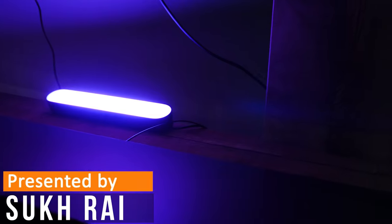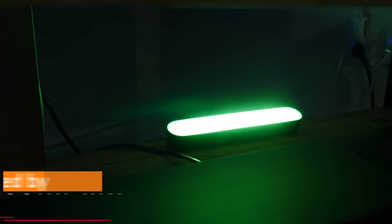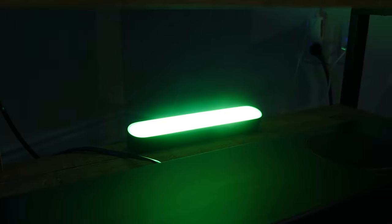Welcome everyone to the review of the Philips Hue Play Light Bar smart lighting kit. If you want to see the written review of this product, you can find a link to my website in the video description. It's a great product to bring a fresh vibe to just about any room or setting of your home.